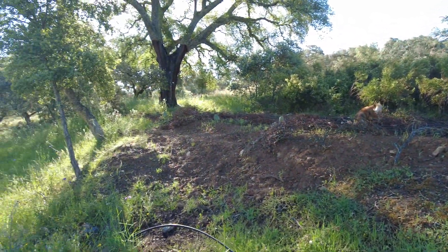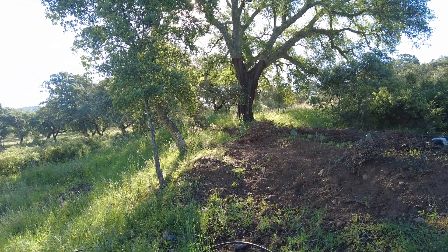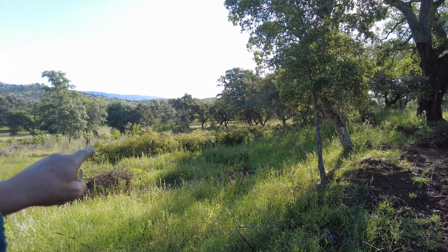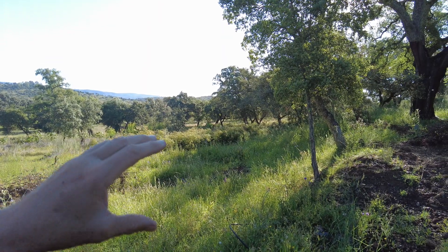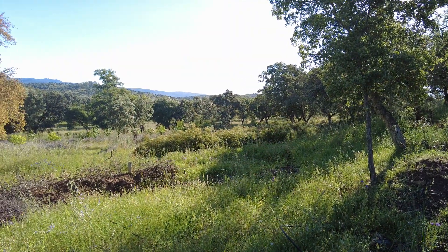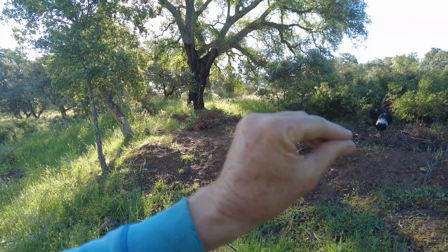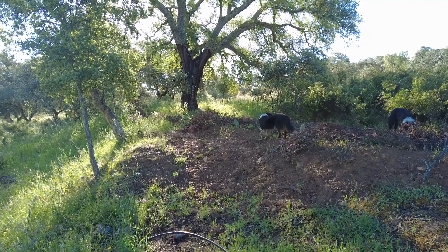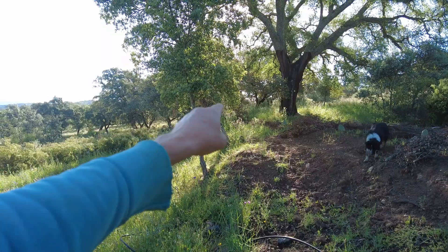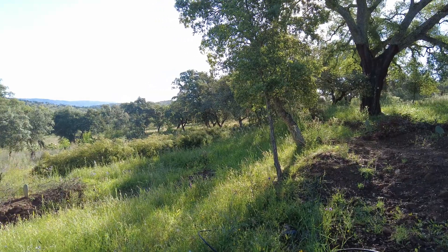A problem I can foresee is that this 40-millimeter pipe is on contour and then it drops down about 10 meters in this place. It might even happen that when the water drips out, it creates a vacuum on top and can flatten this 40-millimeter pipe. I hope that doesn't happen. If I see the first signs, I will put in a valve that I can close so it doesn't suck it empty.